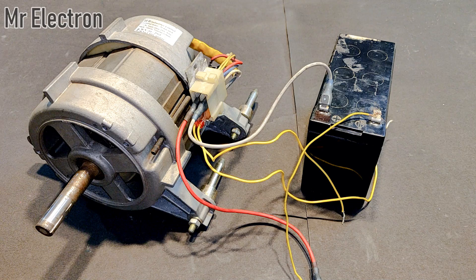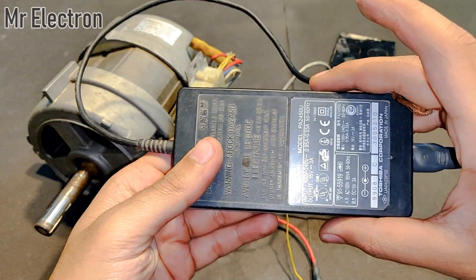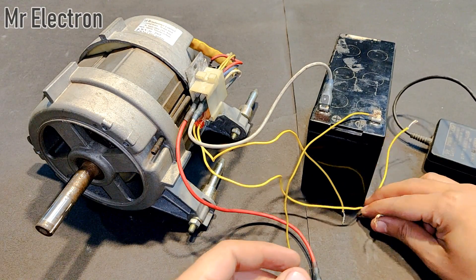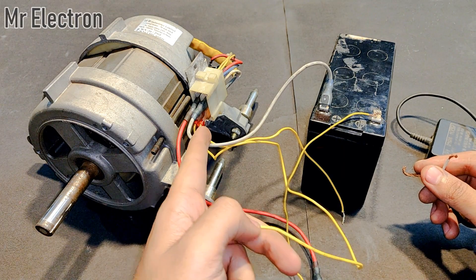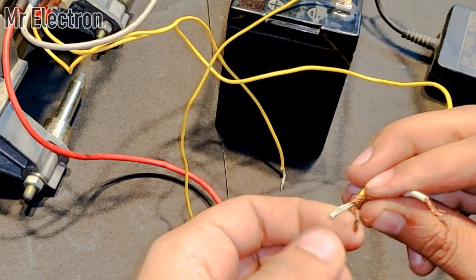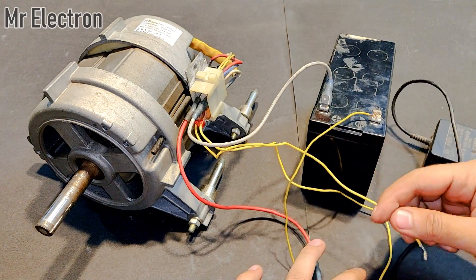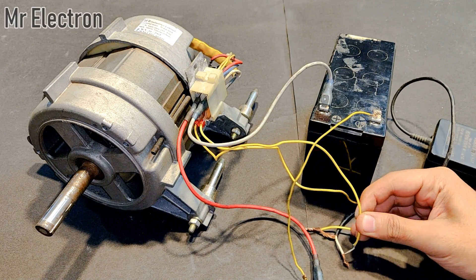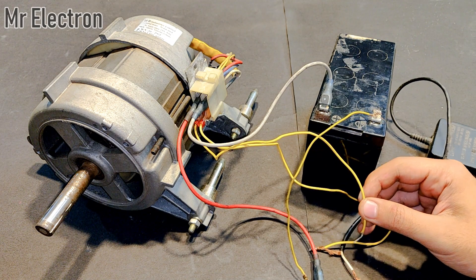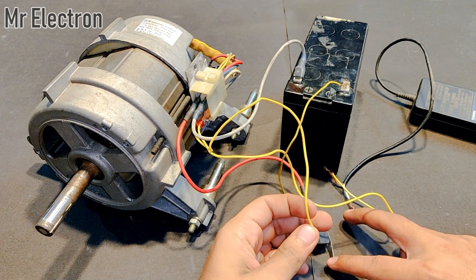Now what I have to do is power up the field winding of this washing machine motor with the help of this laptop charger. Let's connect it to these yellow wires — the lower pins which are for the field winding of this universal motor. One terminal has been connected. The connection is correct. Now I have to turn on this switch and connect the other terminal at the same time.